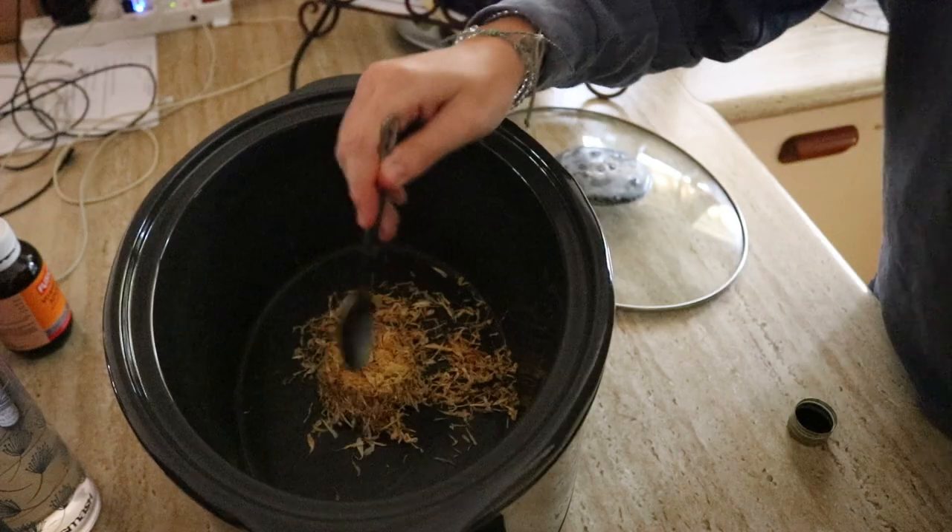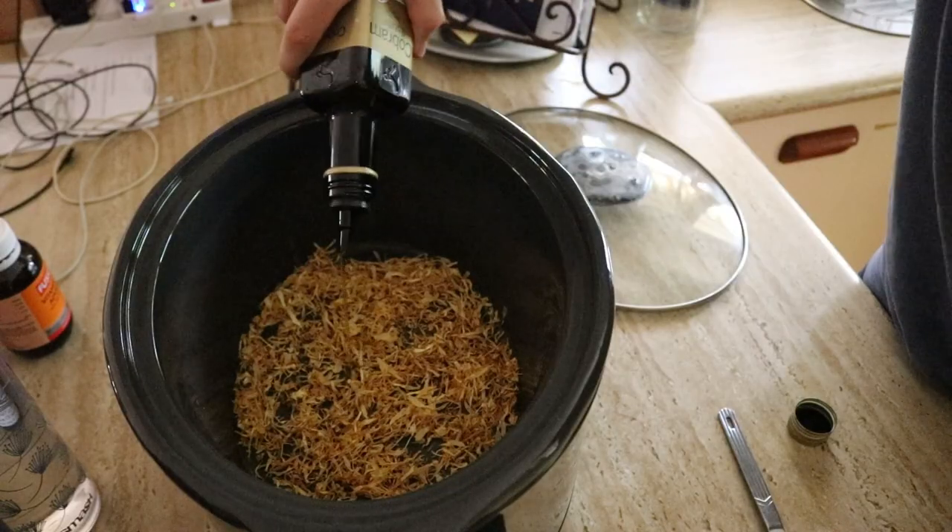So I hope you got all that — but I'm going to go through it now again in live format. I'll just spread the herbs out a little bit so it's not a huge clump in the middle. Now I'll add the oil.